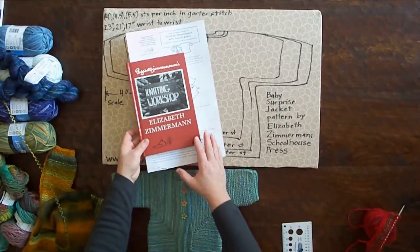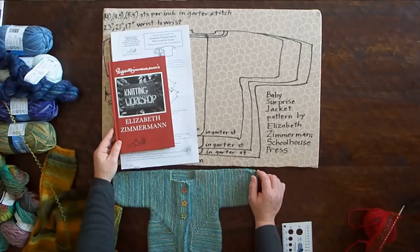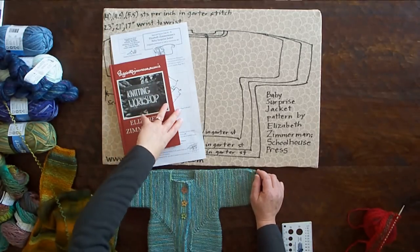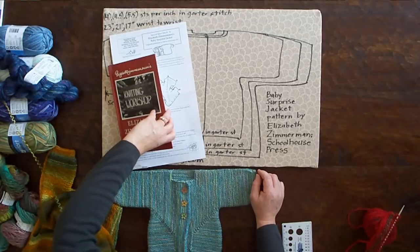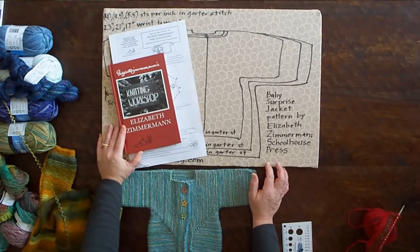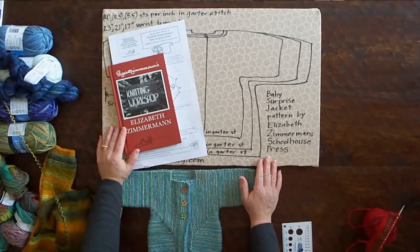We're going to give you some help with Elizabeth Zimmerman's Baby Surprise Jacket. This pattern came out in 1968 and has enjoyed quite a bit of resurgence lately, and a number of people are making them. They're great fun. There are a couple of things that might trip you up, so we're going to do a series of six videos to help you. In this first one, we're just going to help you gather your materials and talk a little bit about the pattern.